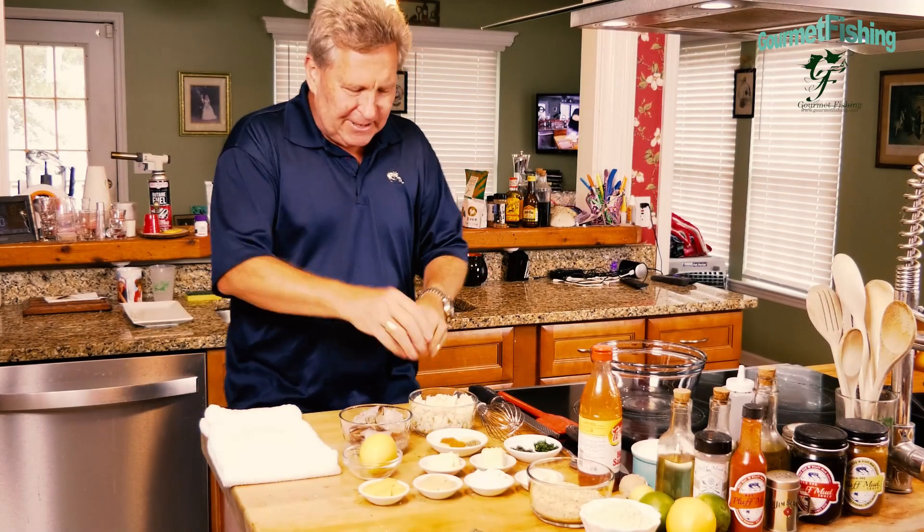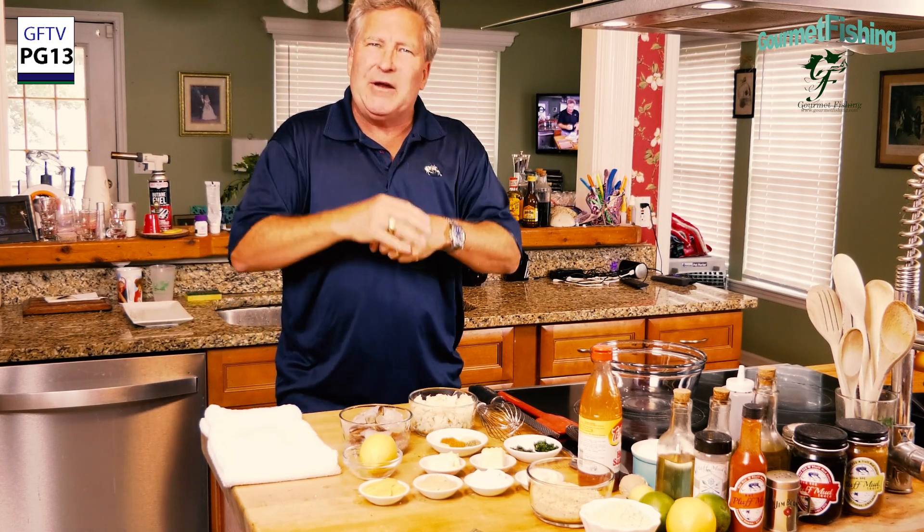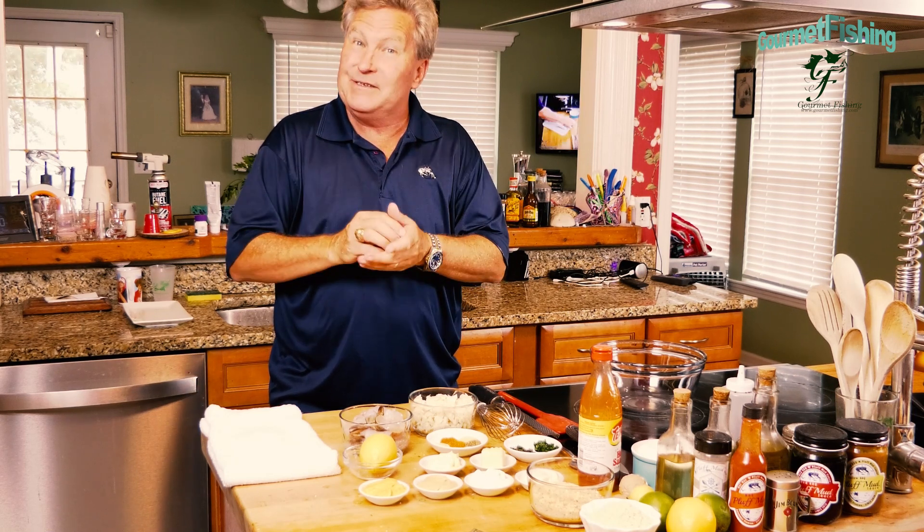On today's show, we're going to take some crab and some shrimp and create a nice little appetizer, a little starter, a little party favor you can take on the road. How about a devil crab crusted butterflied shrimp? Sounds pretty daggone good, doesn't it? Welcome to Gourmet Fishing. I'm your host, David Murray.